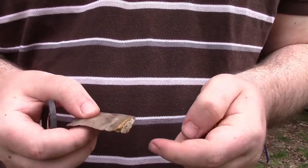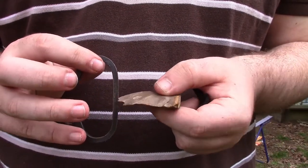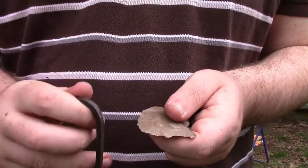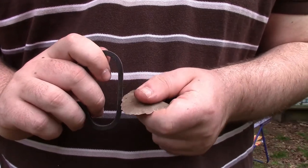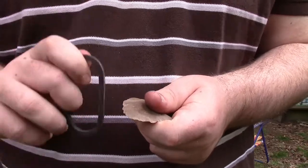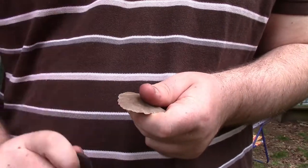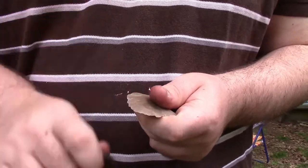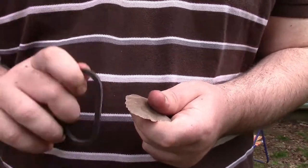Now there are two schools of thought with striking a flint and steel. One of them is my personal favorite, where you hold the stone and you strike straight down in full strokes. Personally I like keeping the stone at a slight angle — I find that develops more sparks.